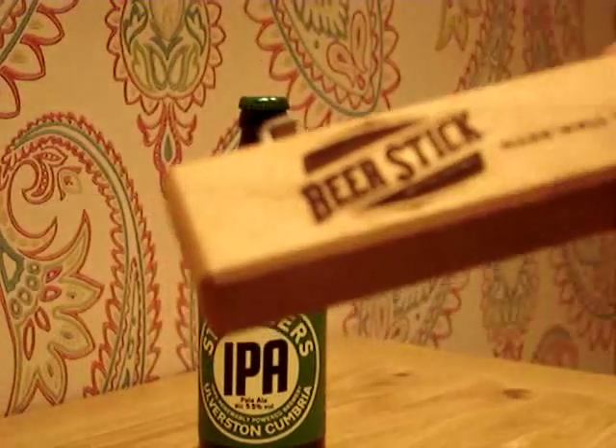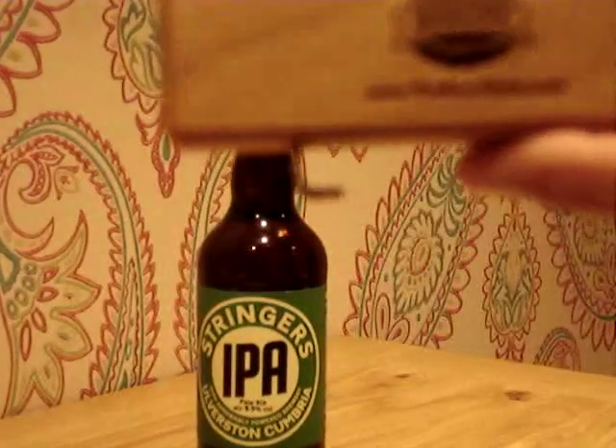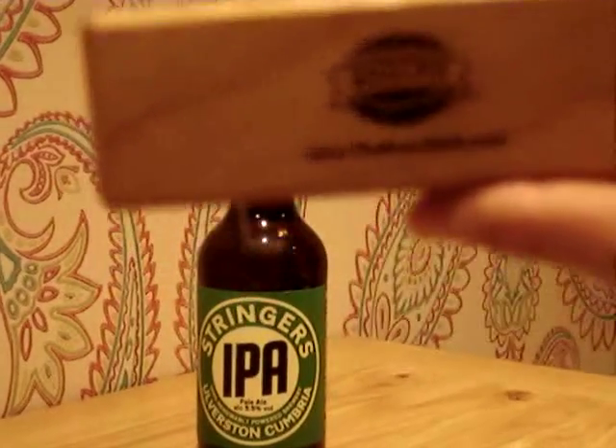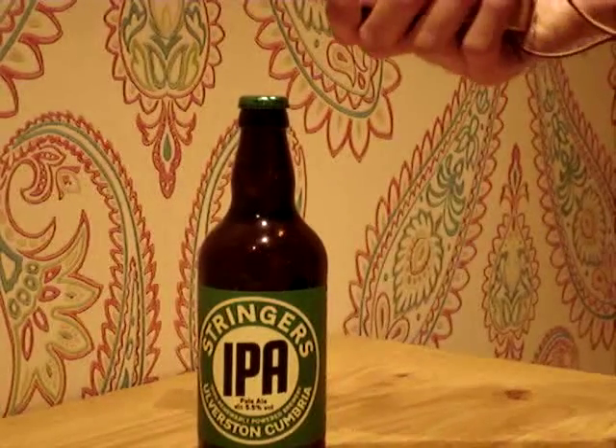This is all embossed wood — it's been burnt into it, so it feels absolutely fantastic. There's a little message on the back, which can be branded for different companies. I just want to show you how one of these things opens up.